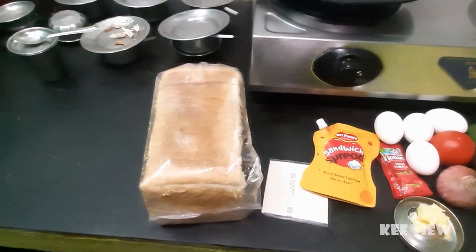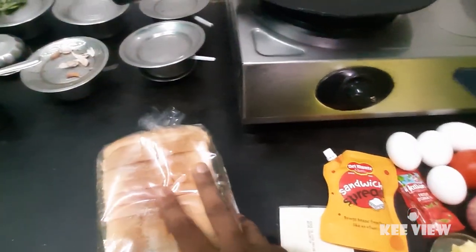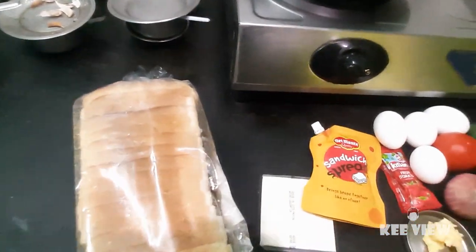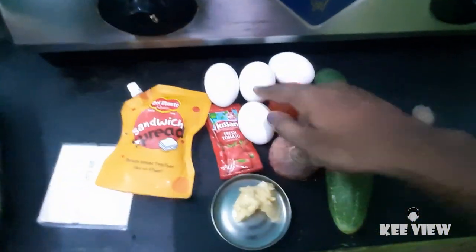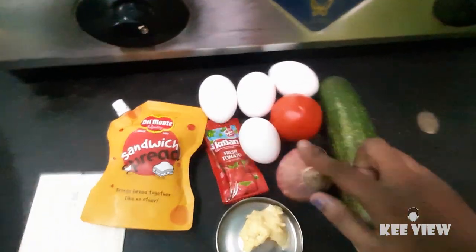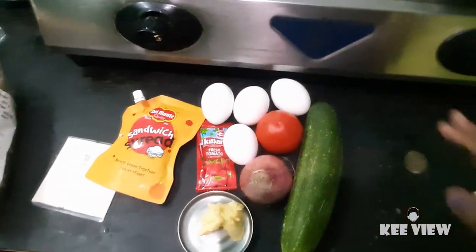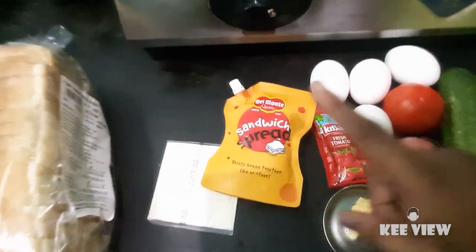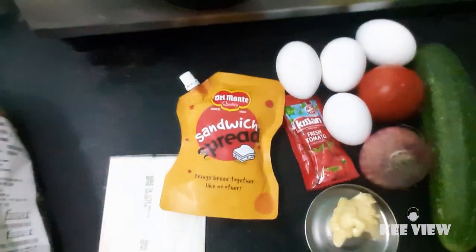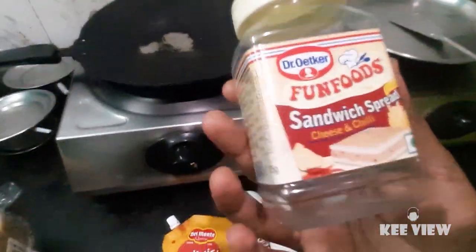Hello guys, I am making a sandwich. I have sandwich bread, cheese, cheese bread, ketchup, butter, onion, tomato, cucumber, and egg. I have 4 eggs. I will make it for you. This brand is super — this brand is from the market, and this brand is for you. I will slice the cucumber.